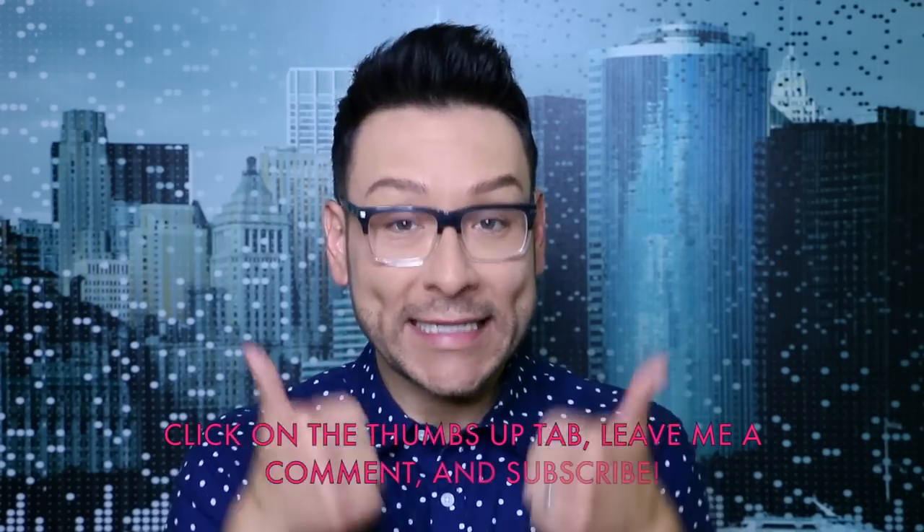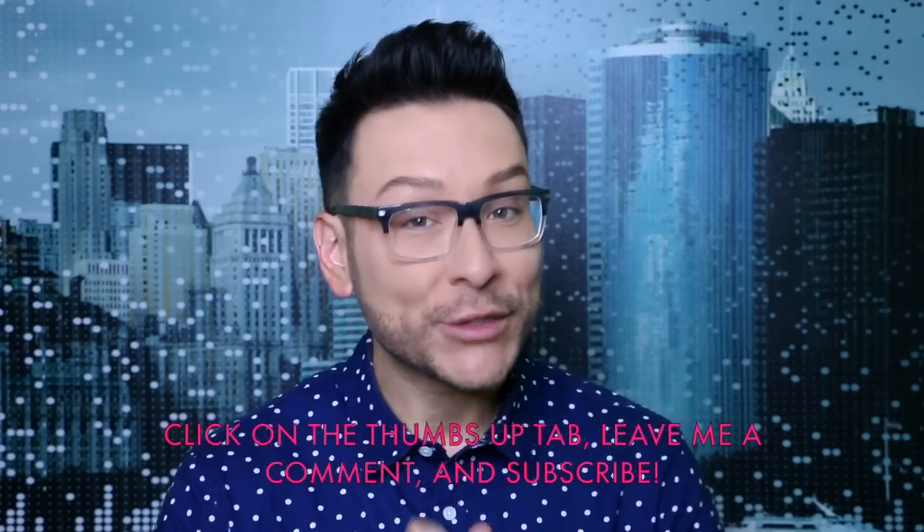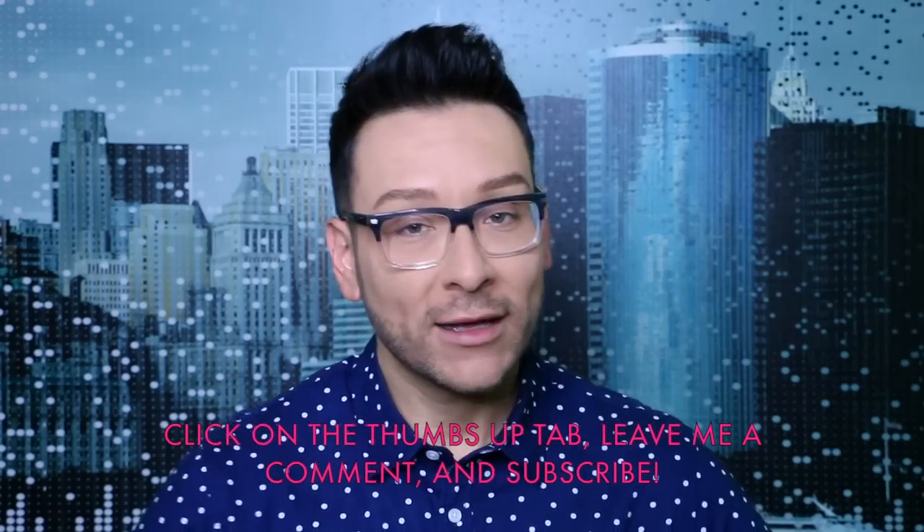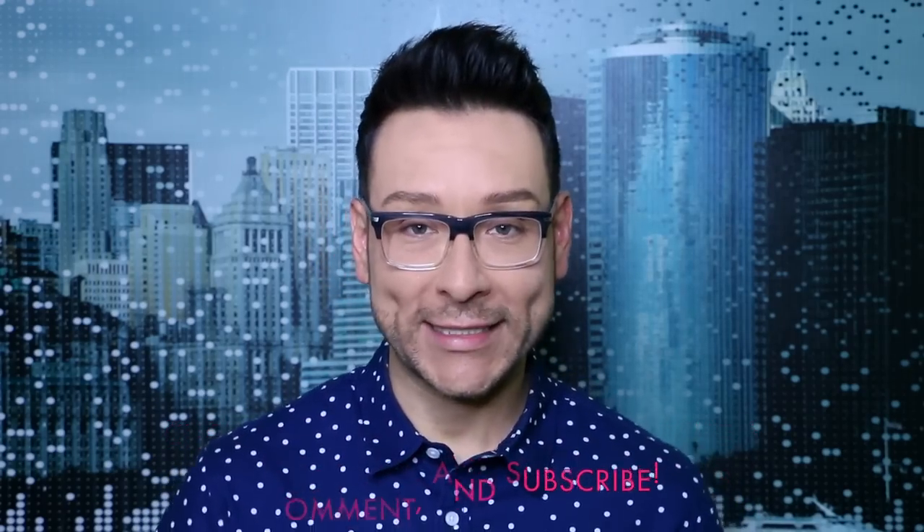I'm going to show you how I pack my kit for personal clients that I've worked with before. If you enjoyed this video, please click on the thumbs up. Remember to subscribe because I would love to share all of my many adventures in Los Angeles as a professional makeup artist in the days and weeks to come.